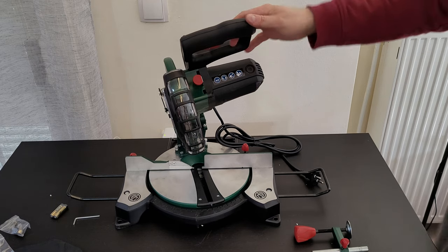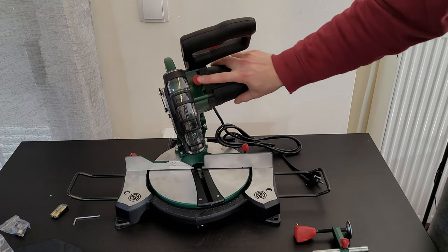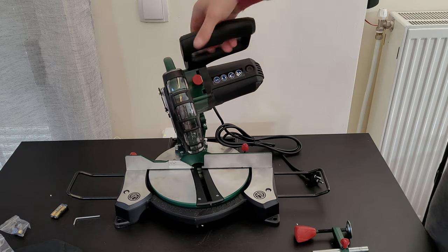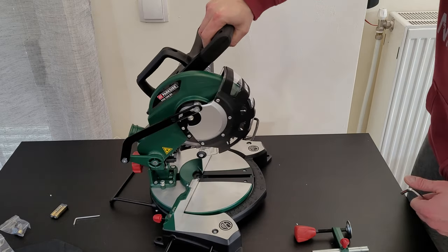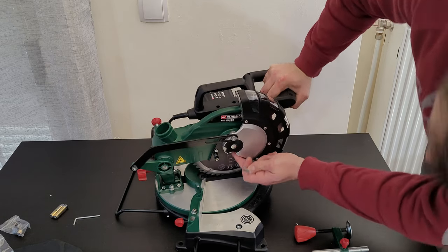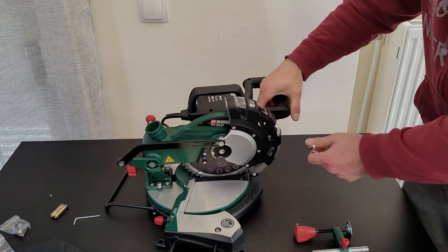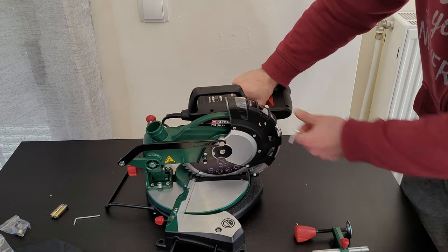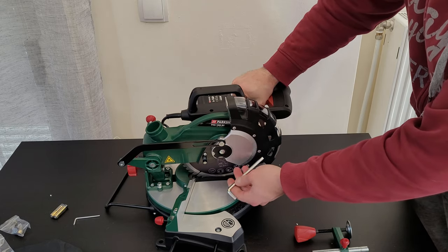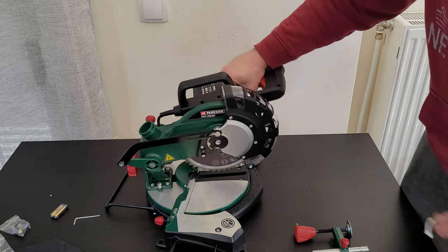To change the blade, use the lock mechanism — push it, use the Allen key, and by pushing the red button it will lock the blade. Then you can easily unscrew it, take it out, and replace it with a new one.